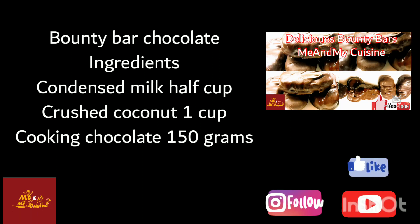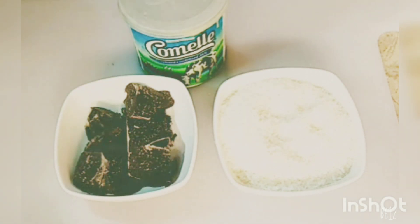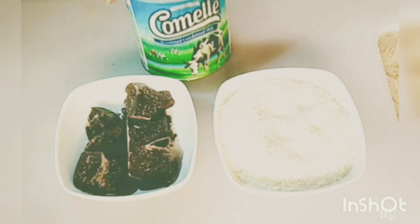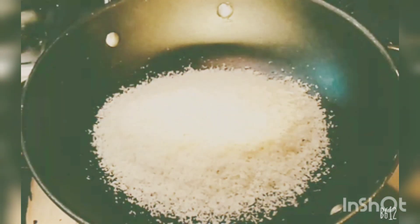Assalamualaikum viewers, today I'm going to make bounty bar chocolates. It's very easy and very simple, you can easily make it with three ingredients: condensed milk one and a half cup, coconut one cup, and milk chocolate compound 150 grams. Heat up the pan and add one...